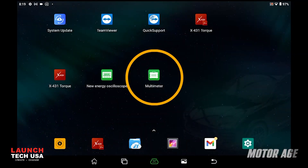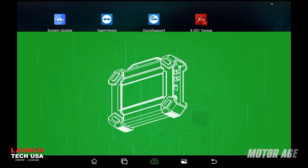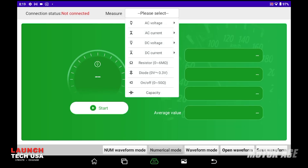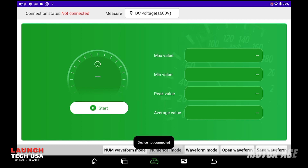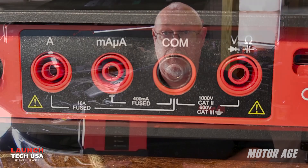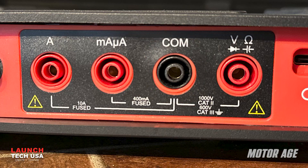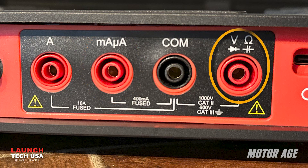First, select the multimeter option on the tablet's home screen. When the app opens, you'll see that the multimeter has all the features you'd expect of a DVOM. I want to use the voltmeter function. On the DBS-CAR9, you'll see the same connections as you would on any other multimeter — black is the common and is used for all measurements. The other three ports are for amps, milliamps, and everything else.